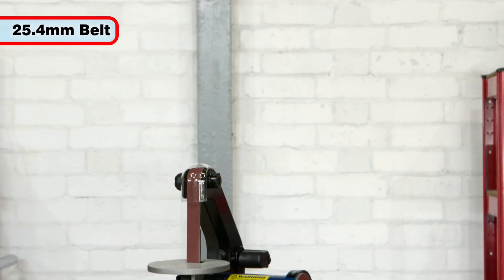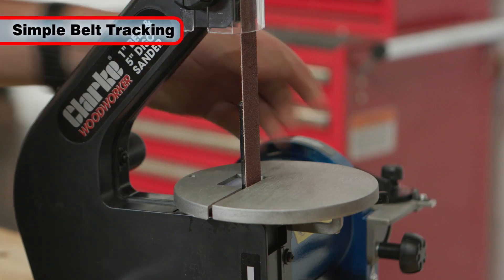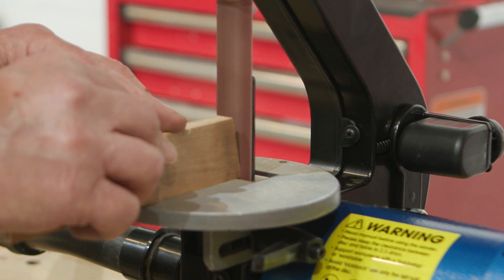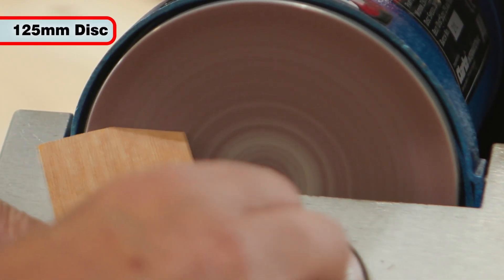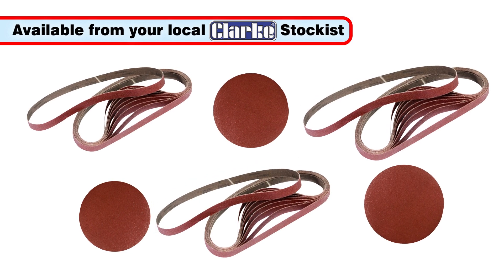The 25.4mm belt is 762mm long and features a simple belt tracking knob, while the circular 148mm belt table offers good support for your workpiece. The sanding disc is 125mm in diameter and a wide range of replacement belts and discs are available from your local Clark Stockist.